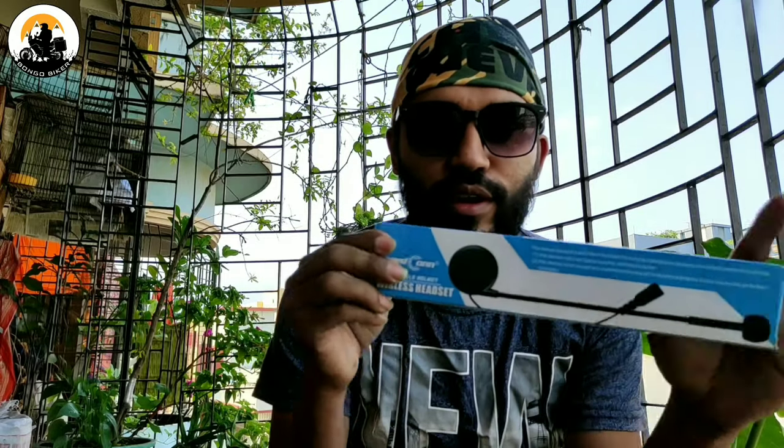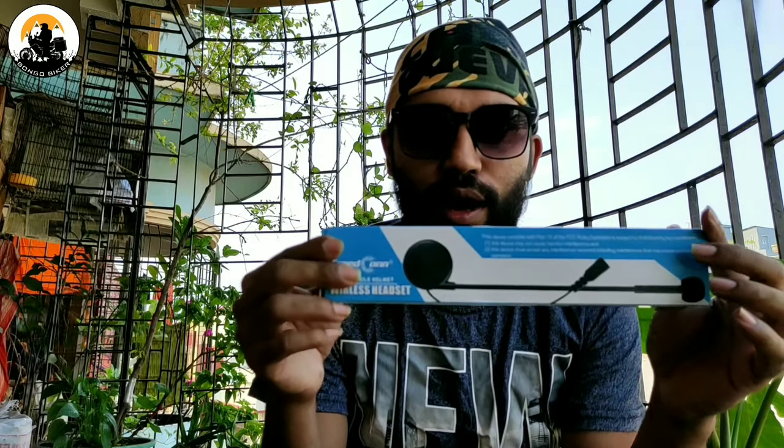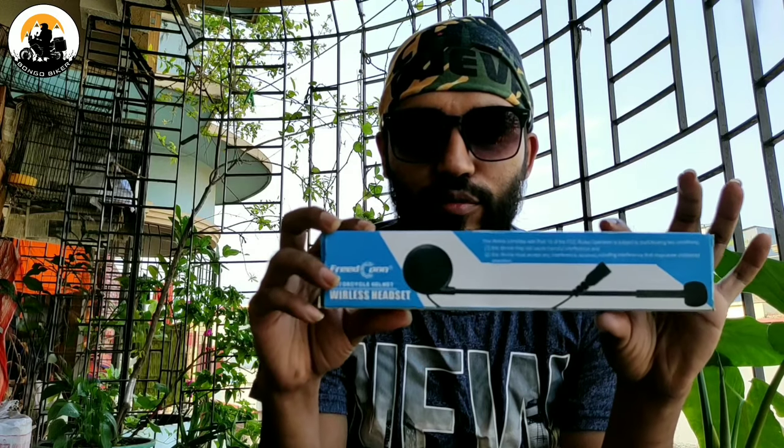The important thing about this is the bike Bluetooth headset. This is our bike Bluetooth headset, and I am using this bike Bluetooth headset.